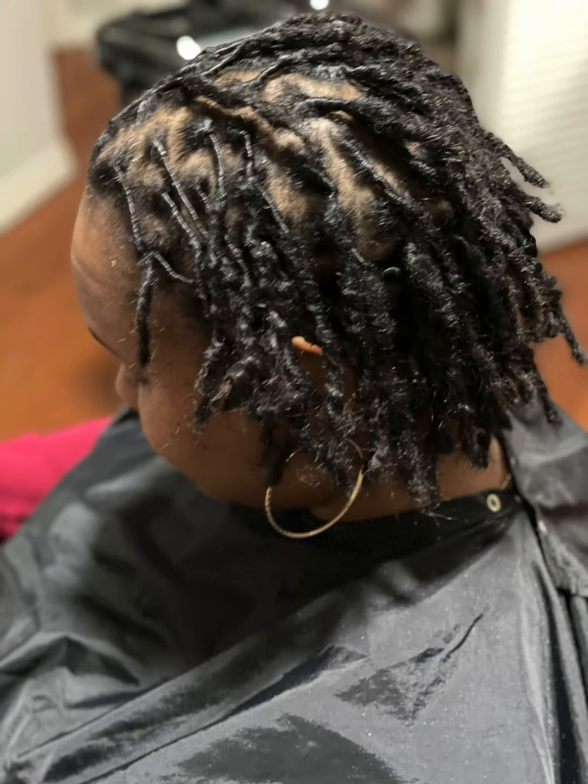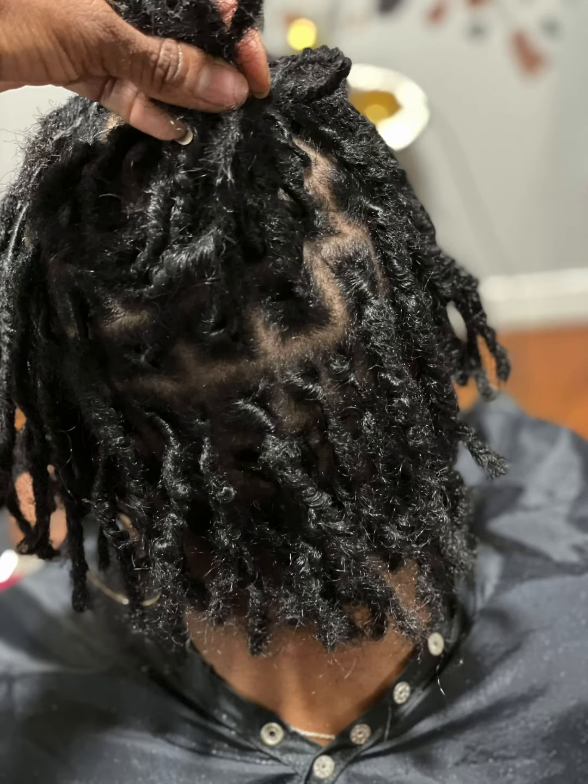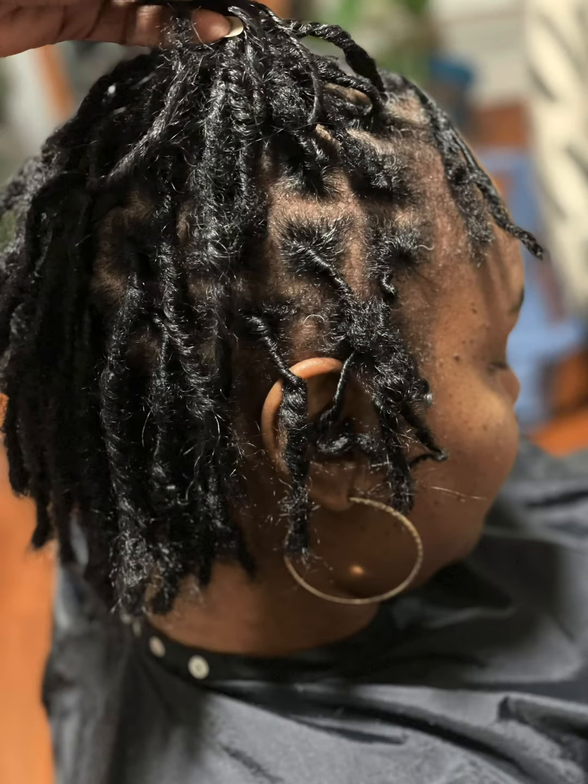Here are a couple of texture shots after the re-twist was done and I sat under the dryer. They look really good. If you also notice, my root is coiled, then I have two-strand twists, and then the ends are crocheted. So I actually have all three styles of locking in my hair because I had so much heat damage in the beginning.